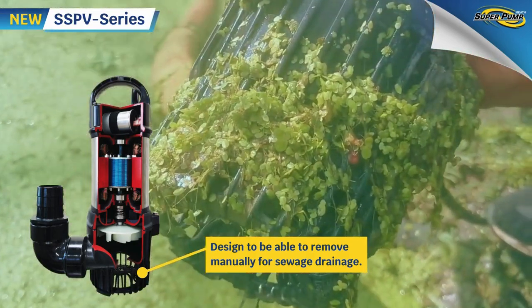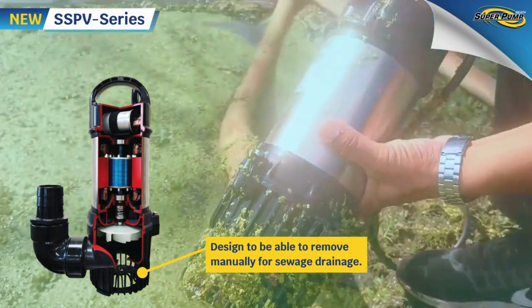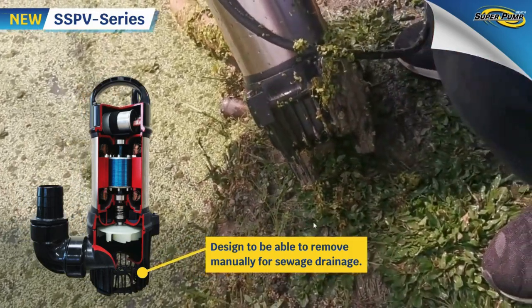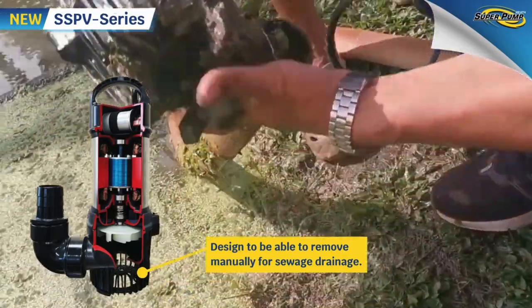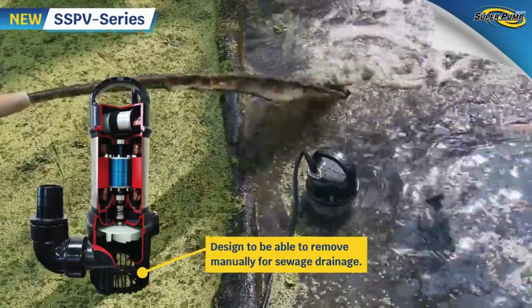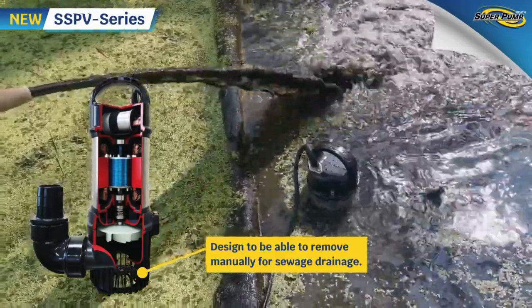This pump is suitable for both flooding and draining purposes — simply place it in a culvert. No need to worry about stuck leaves like with general mud pumps that have no strainer. Even for concentrated mud, the pump can operate with the strainer removed.